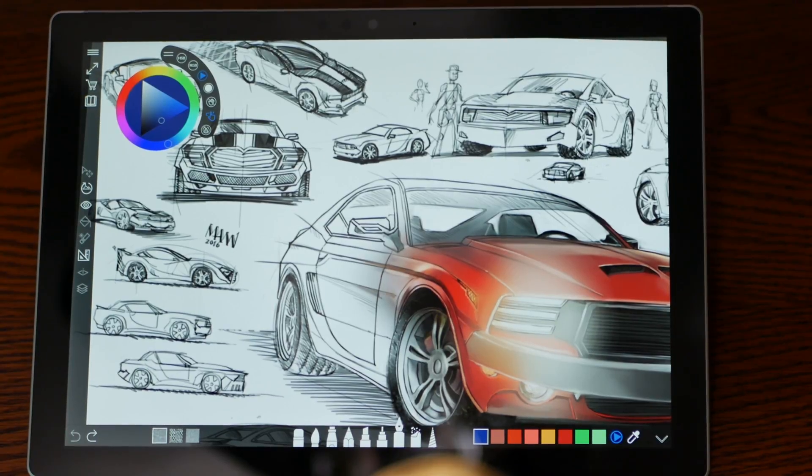Hello guys. Tonight we're talking about software for the Surface Pro called Sketchable.